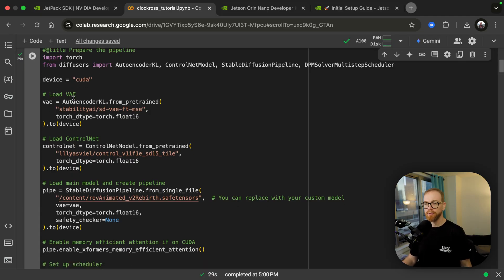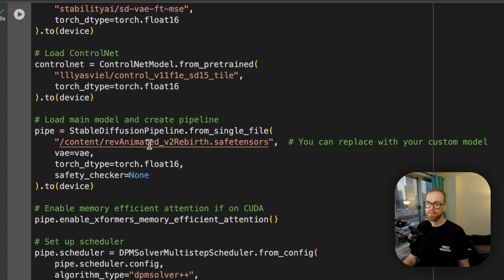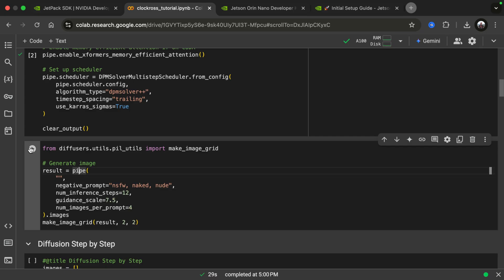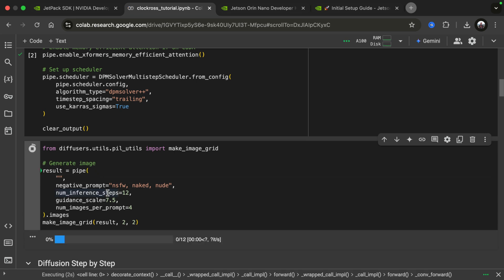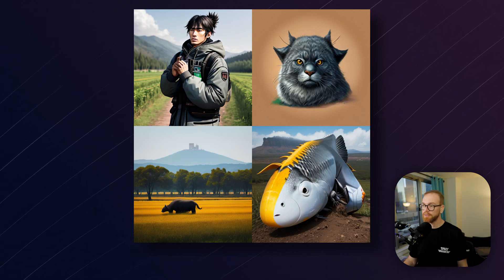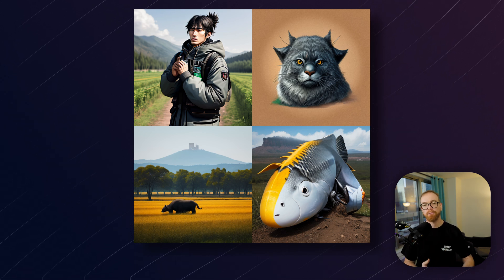Let's set up a diffusion model here. We're going to be using specifically a model called RevAnimatedV2Rebuild. Once we load this, we can see what the model does by itself. Let's give it an empty prompt and let its imagination, so to speak, run wild and see what we get. Most of the images do not make much sense because they're basically combined from pieces of images from its training data — there's absolutely no guidance given to the model about what we want to see.